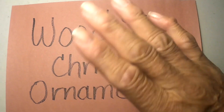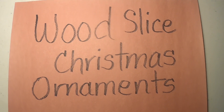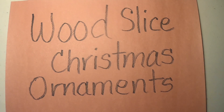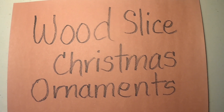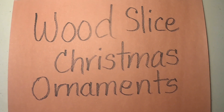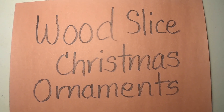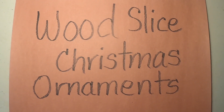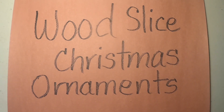This is Navajo grandma. I want to share with you a really quick video. I know people are having problems monetarily and have asked me for ideas of what they could do to make Christmas ornaments.